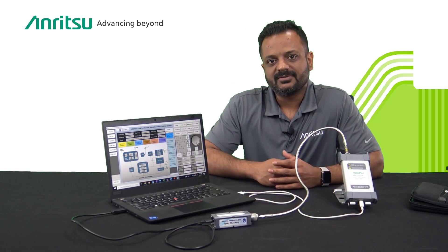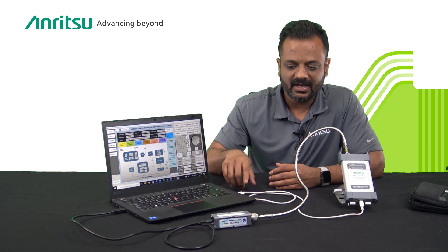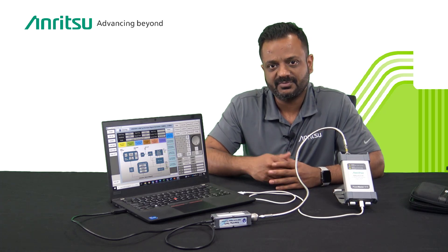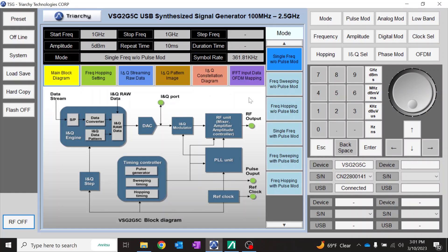Today we'll be showing a demo on how to simulate the production environment. We're going to use a TracX signal generator and the PowerMaster MA24507. The USB signal generator and the PowerMaster are connected to the laptop via USB 3.0 ports, with an RF connection from the USB signal generator to the PowerMaster. The signal generator will generate different signals to simulate LTE, Wi-Fi, and GPS in the lab environment.